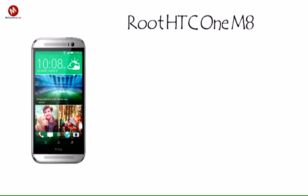This root method worked with Sprint, T-Mobile, Verizon, and AT&T models of the HTC One M8. It's also been certified to work with Canadian carriers and international carriers. No matter which carrier you're on or which HTC One M8 device you own, one click root will work equally as effectively.